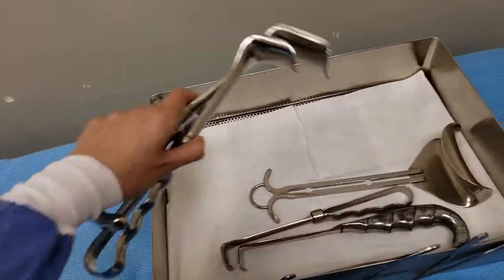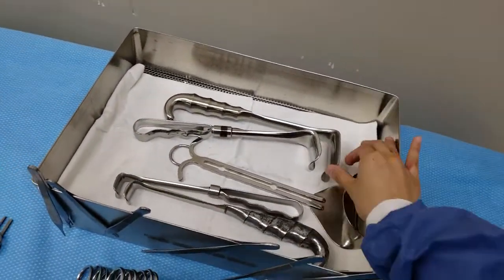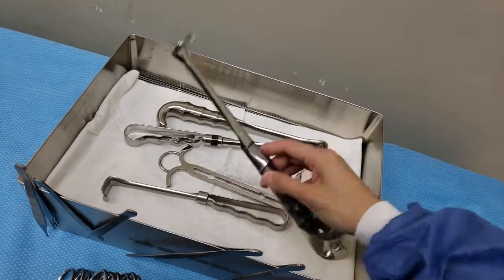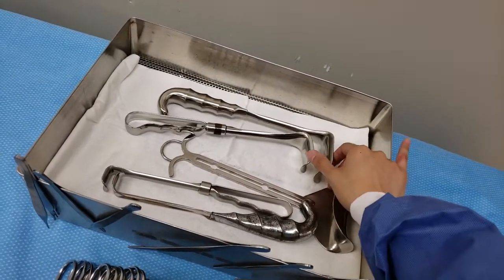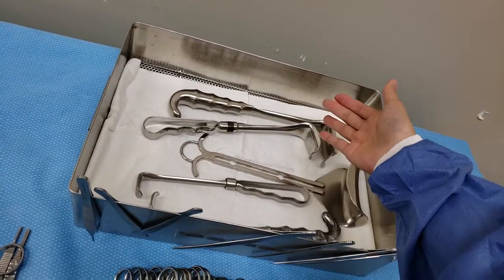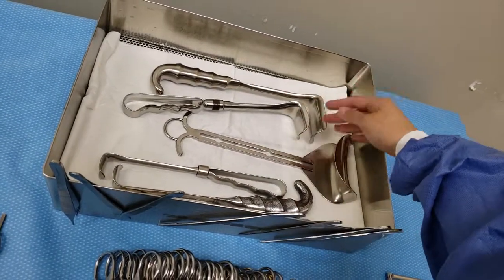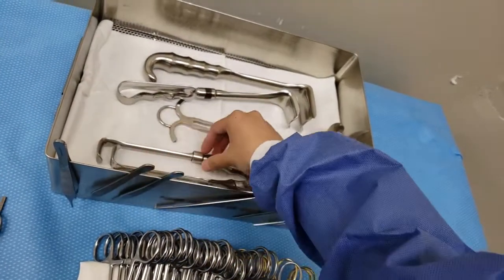Whenever you're giving a retractor to a surgeon, make sure you look at where they're at depending on location. If they're all the way down deep, obviously you're not going to give them a superficial retractor — he's just going to look at you funny. When I set up my mayo I usually have superficial up to deep, but as they go deeper you're going to get rid of the superficial instruments from your mayo and add more as you go deeper, so you don't accidentally grab something and hand it to them when it's meant for superficial.